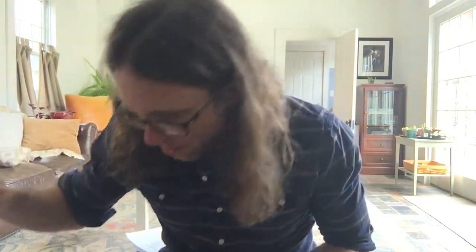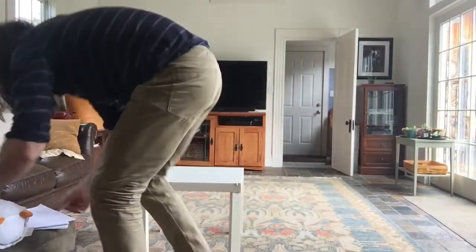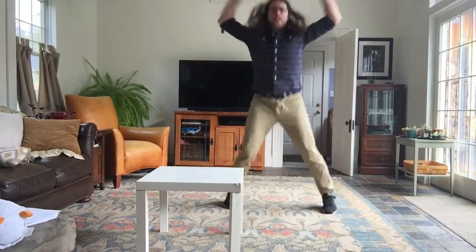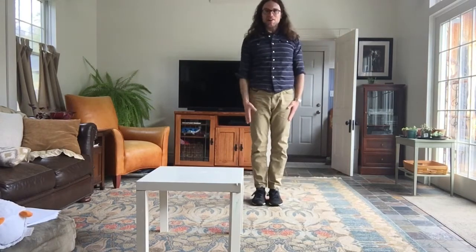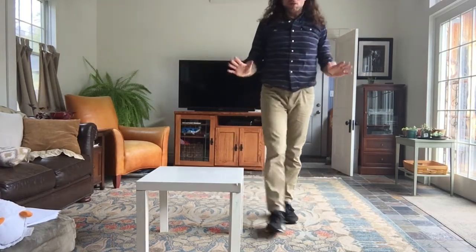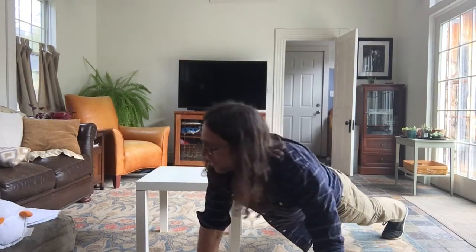Let's talk about these exercises. The first one is jumping jacks — 10 really good ones: monster, soldier. The next one is push-ups: down 90 degrees with your elbows, push back up — I'm asking you to do five of those. That's the second exercise, for flip number two.